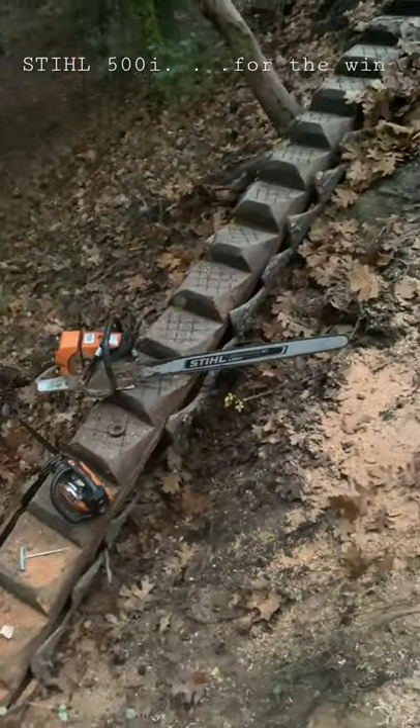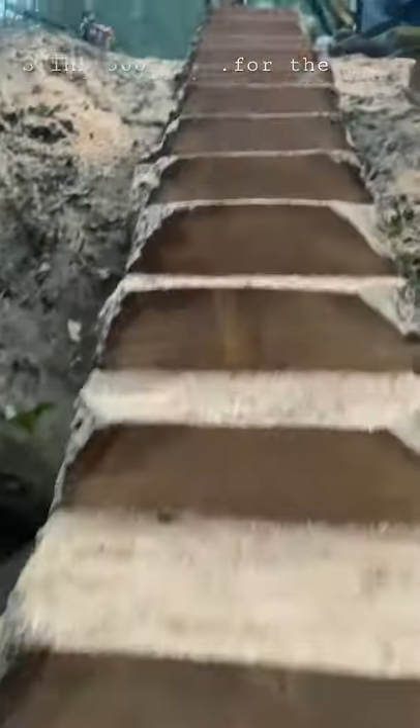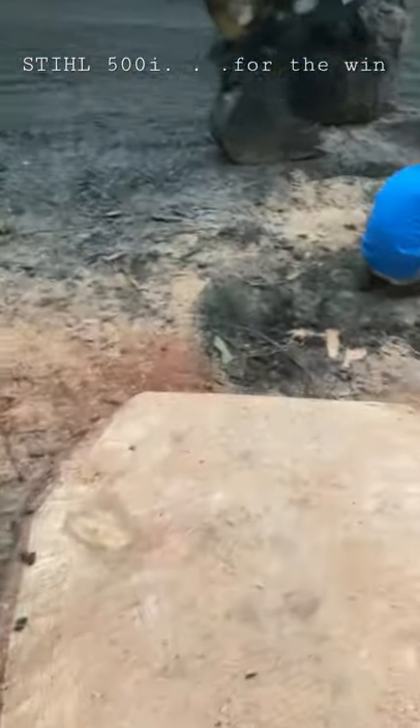Started out with the 660 modified — that's a 36-inch bar — and it wasn't making it all the way through. But when I switched to the 500i, I was impressed. Such relief that new technology is actually better.